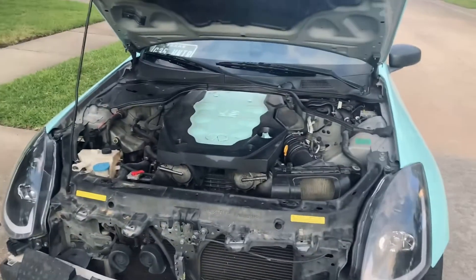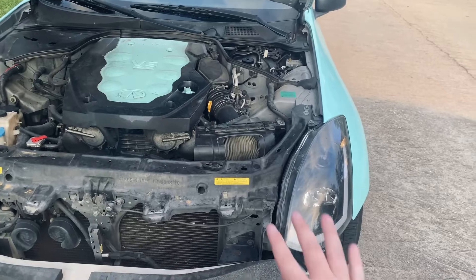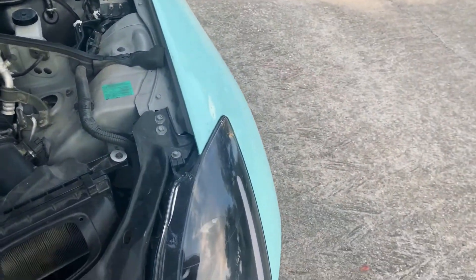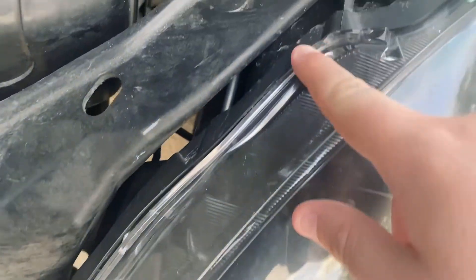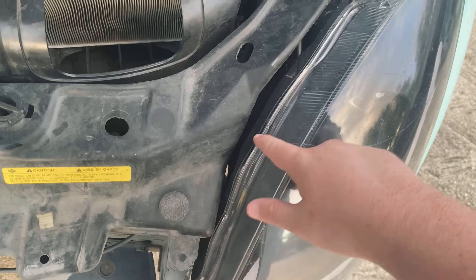Okay, excuse the engine bay — it's super dirty, I really need to clean that. Anyways, first things first: when you buy these you need to get this piece right here sealed. Flex Seal, head gasket maker, a headlight sealant — anything — all the way behind here, all the way around the whole headlight.